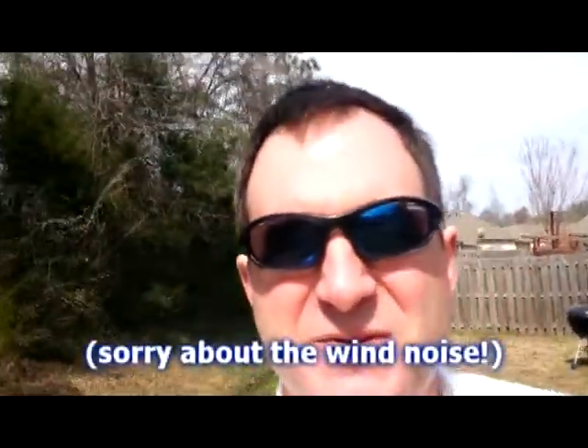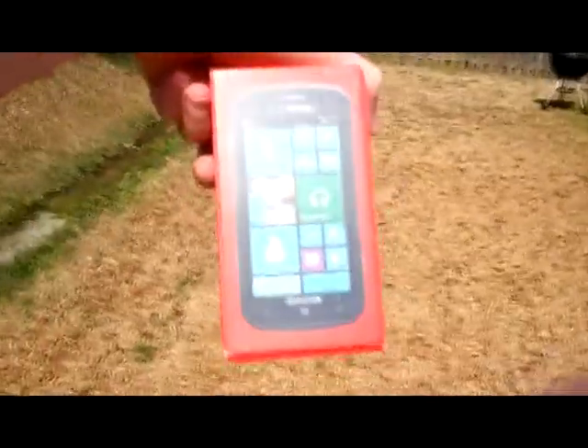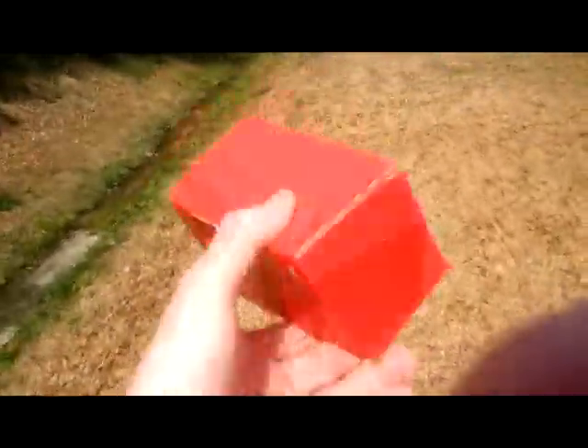Hello everybody, this is Shannon with Alabama's 13, again with another edition of Tech Talk. Today we are looking at the Samsung ATIV Odyssey. It is a smartphone for Verizon, and this is the box it comes in. In fact, I'm recording this intro right now on the phone so you can take a look at what the video quality looks like — I'm shooting this on full HD right now. It's one of the budget smartphones but it has a great number of bells and whistles to make anyone enjoy using it.